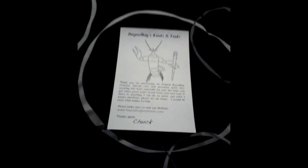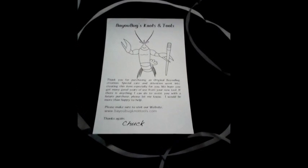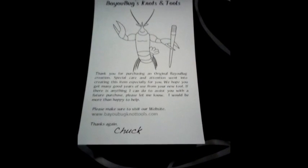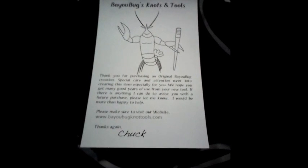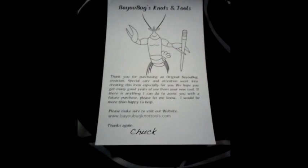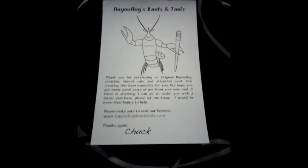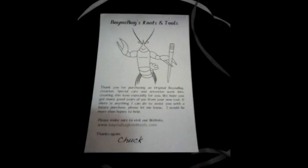Hello, fellow YouTubers and fellow paracord tiers, this is Michael the Madison County Paracord. I just received a package from Chuck at Bayou Bug Knotting Tools. Normally I don't do these kind of videos, but after opening it up and seeing the quality of the items he sent me, I figured it was worth letting everybody know what I got.